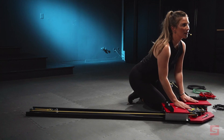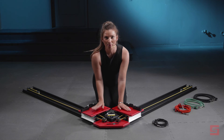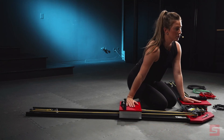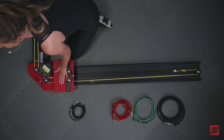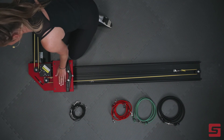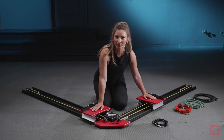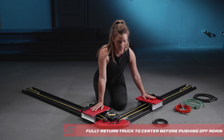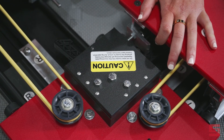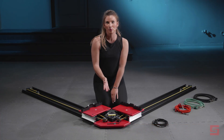Let's review the mechanics of the hooking mechanism. When you step up onto the Power Skater, you can push off of whichever truck you wish. Let's start with the right side. When I push off of the right side, the left side will hook and lock into place. When I return the right side to the mounting plate, it will then hook and release the left side. As you can see here, now the right side is locked into place. And that is how the hooking mechanism works.